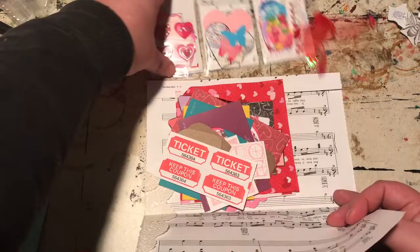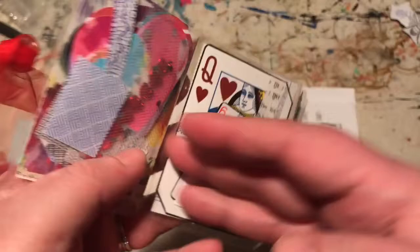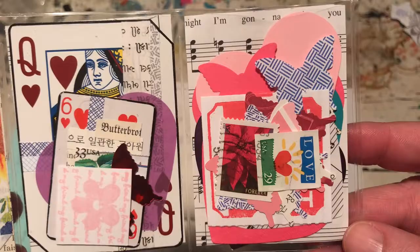And then she's also done a mini pocket letter for me. And in the pocket letter there's all any number of little doodad stickers and gems and everything you can think of — little altered playing cards that she's done.